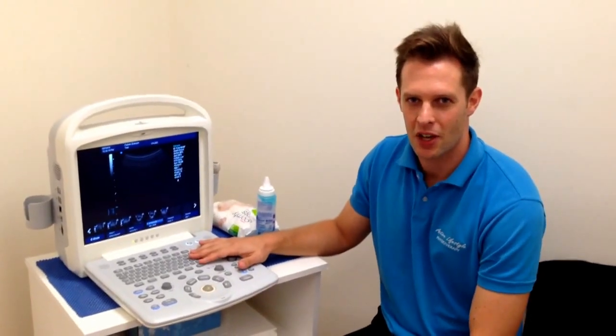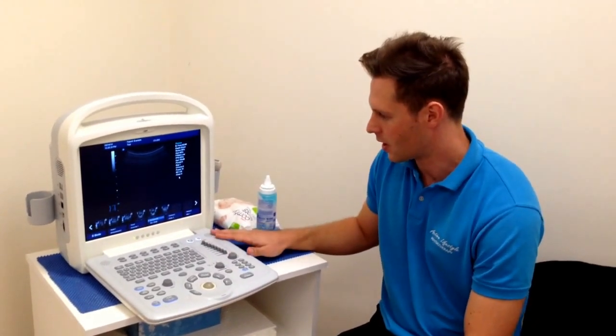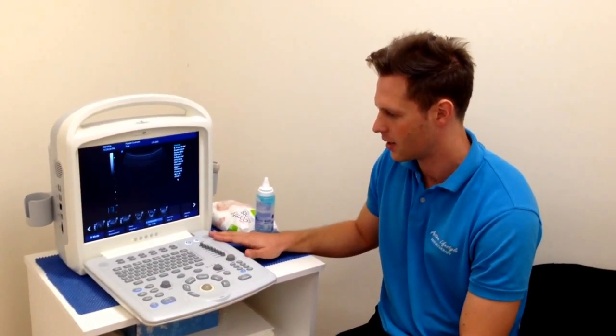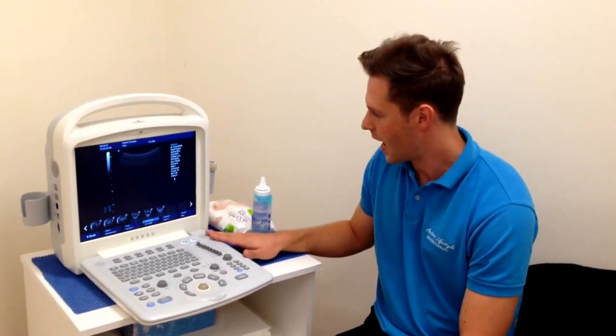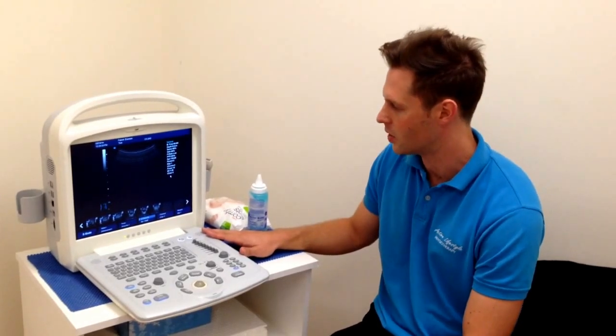My name's Stuart, I'm a physio. I've been using a real-time ultrasound machine in our physio practice for the last few years. What we're going to do is just talk quickly about the ultrasound machine itself, the type of probes that we use with physiotherapy, and some of the functions that we need to get familiar with.